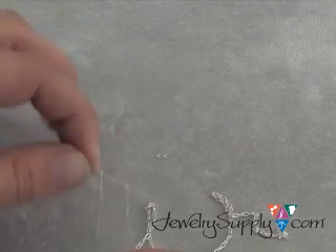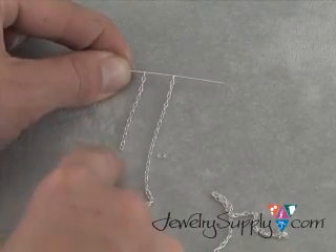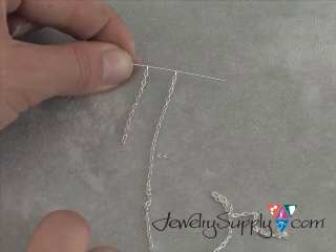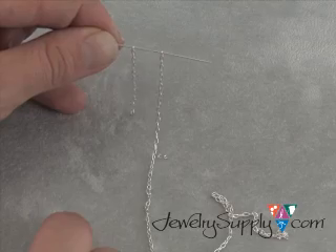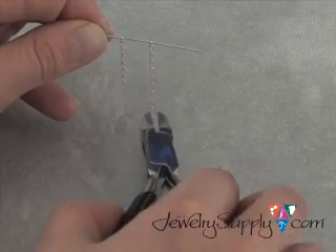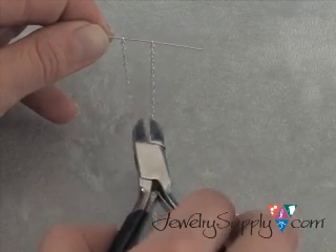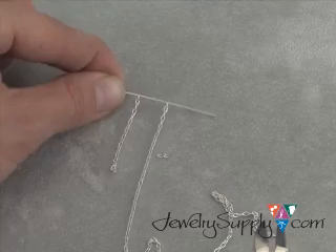Now you can do this one of two ways. You can hold this on the ground and pull out your length of chain so that it lays nice and flat and straight, or you can hold it upright and then cut with your side cutters going perpendicular to the way that the chain is hanging. For video purposes, I'm going to do this with the chain laying down like so.